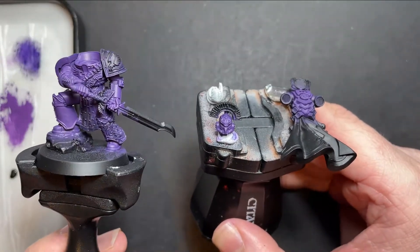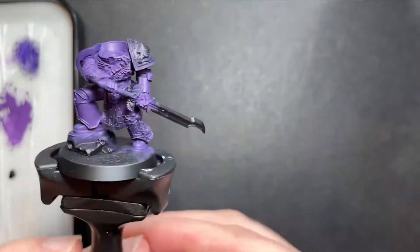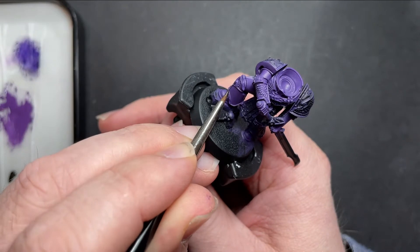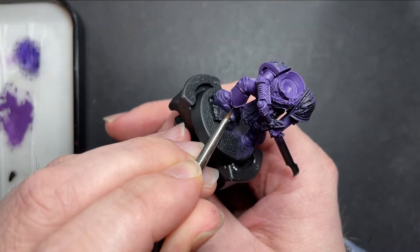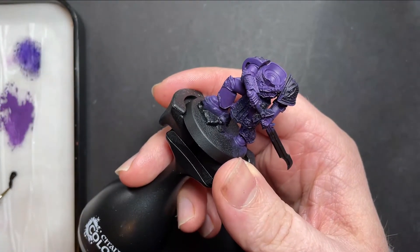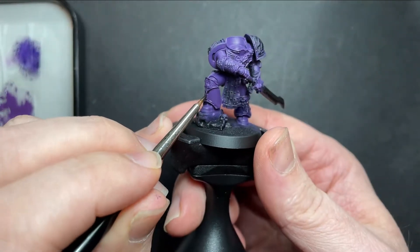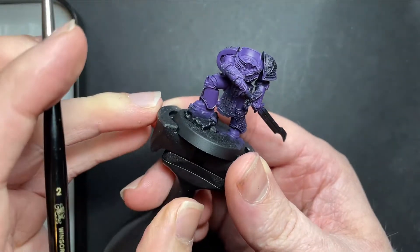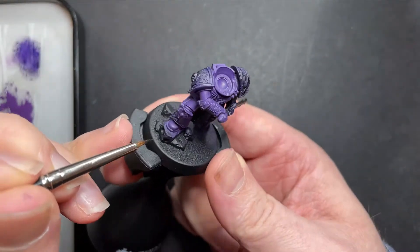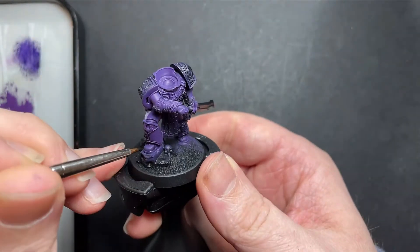After a couple of layers of Xereus Purple we've now got our lovely Emperor's Children purple and we're ready to wash all the recesses. We've got some Nuln Oil on our palette - just going to get a detail brush and load some up. For all of these lines in between the armour and the trim, you just want to drop that wash into the recess and go around the entire miniature. Don't worry if you apply a little too much Nuln Oil because you can always tidy up those armour panels with some Xereus Purple.